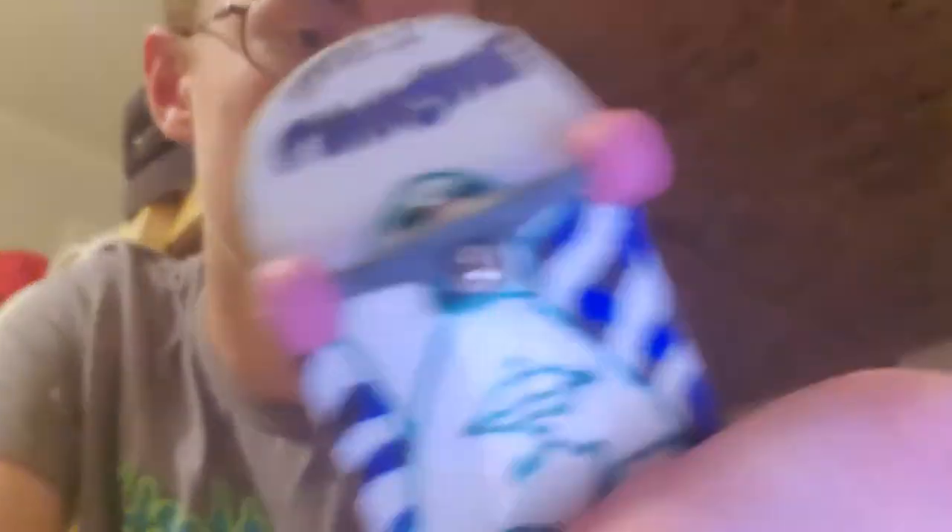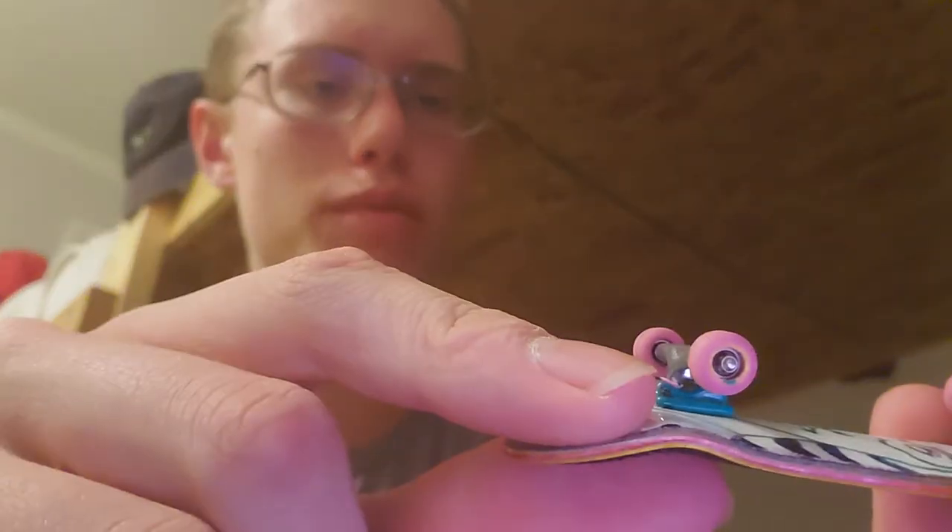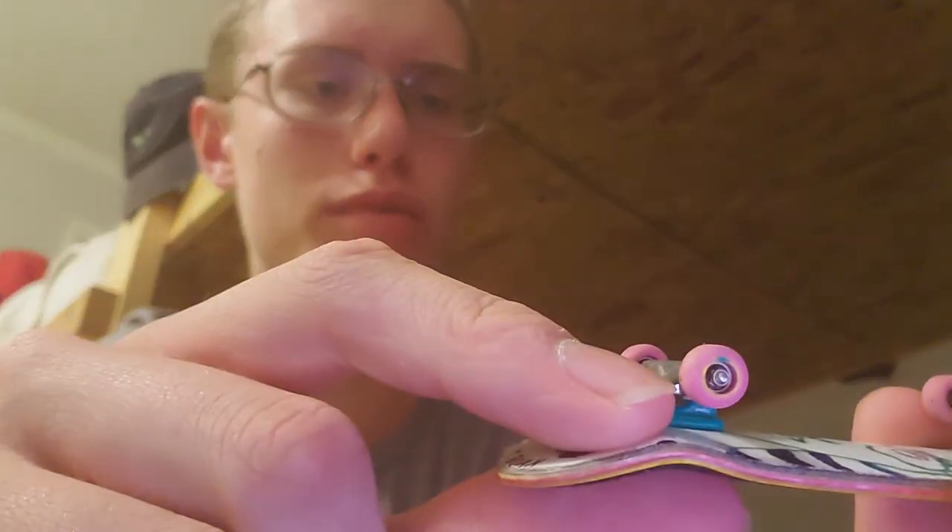I got a unique fingerboard with Yellow Wood trucks and wheels set up, bolts and stuff like that. I got this Christmas 2019 and I've been using it a lot ever since. The trucks are pretty tight. I love the wheels — I've been wanting these wheels for a long time. They work really well, and I did a great job on the grip.